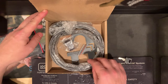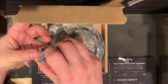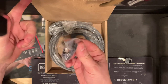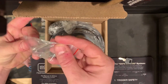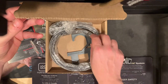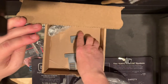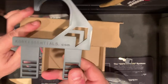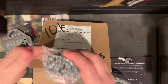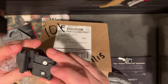So this looks like some type of little keeper maybe - there's Velcro on there or something. I would say it's some kind of belt keeper. Got a couple of Allen head screws, an Allen key, and we got the belt itself. And it looks like this is for hanging in your closet. And the belt buckle here.